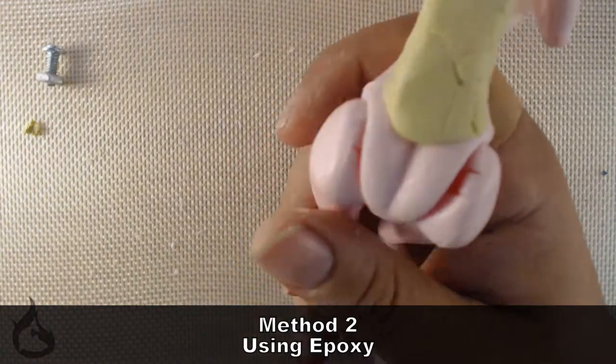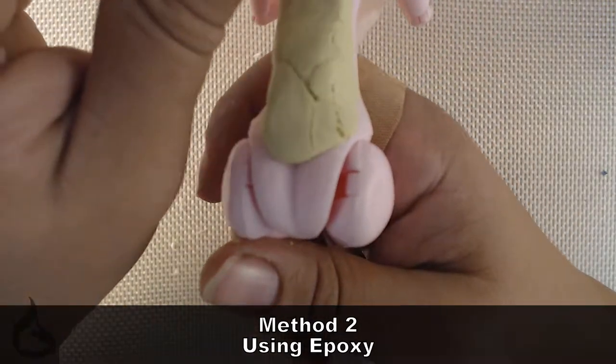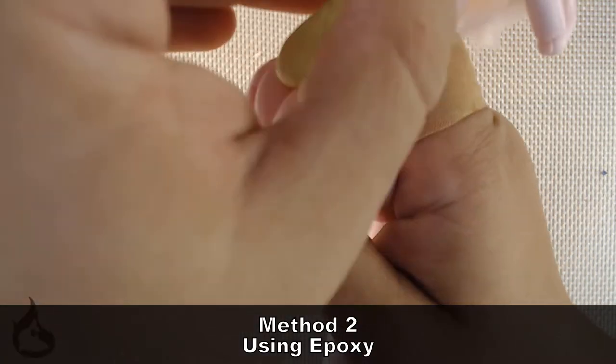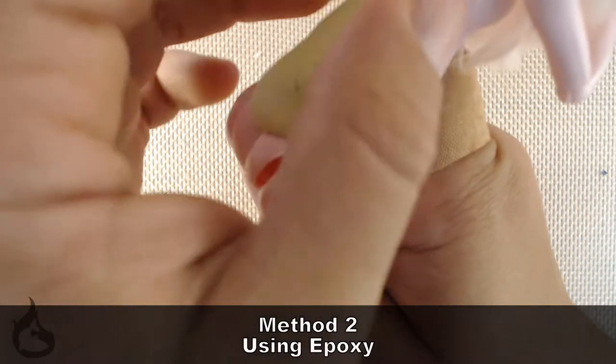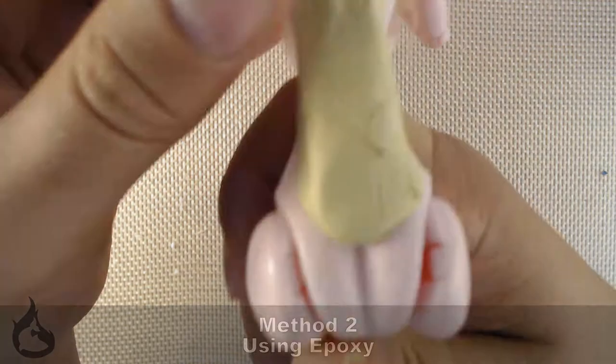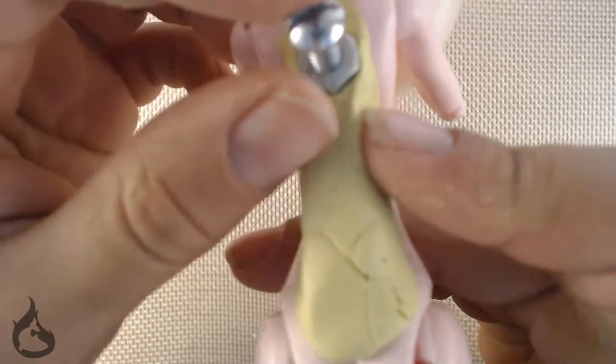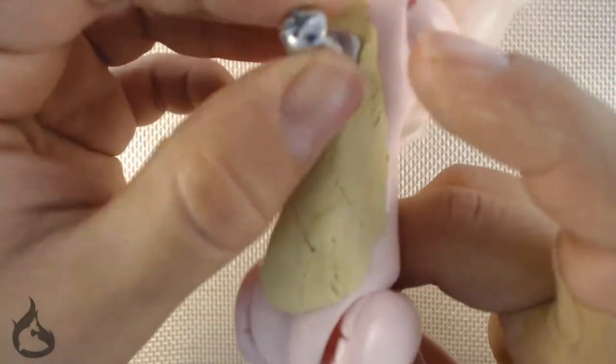Alright, let's jump right into method two. Before you start doing your epoxy — pardon for all the doll butt, I apparently had terrible aim that day — you're going to want to get all the screws you're using for the wings. For me I was using three sets of wings, so I had three screws with a screw slightly screwed into the nut so that I had a place to mark for drilling later.